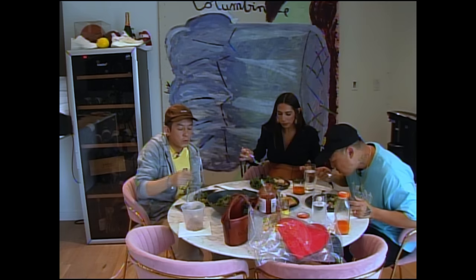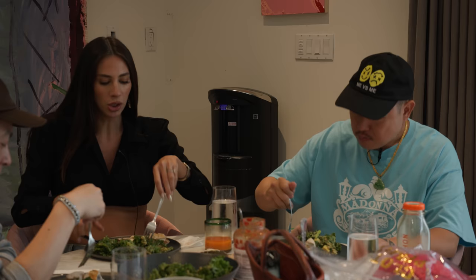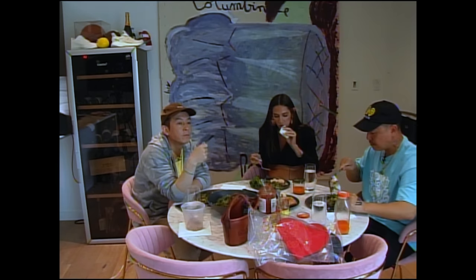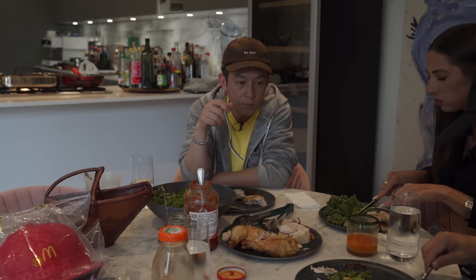So you guys have the birth plan all thought out? Yeah, we're having the kid here, we have a plan. But I think it's that stage where it's obviously very real, and I don't know if you went through this — something in your brain where it just doesn't feel real. It's a concept right now. I've spent the last two months not working, just to be with her.